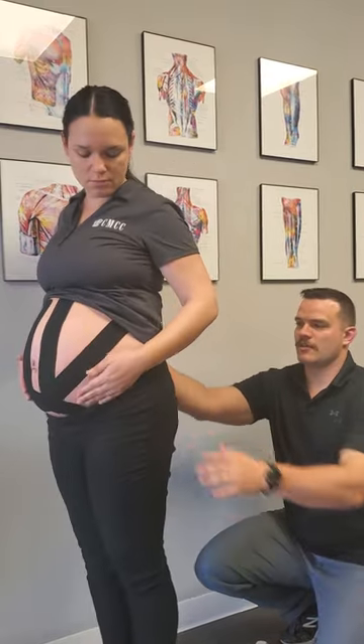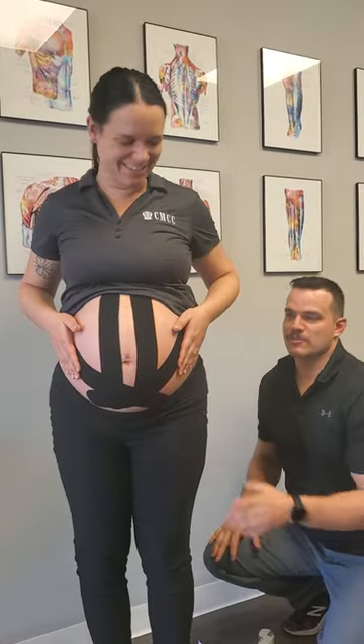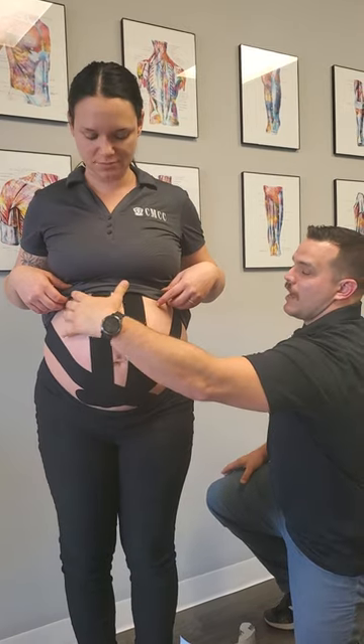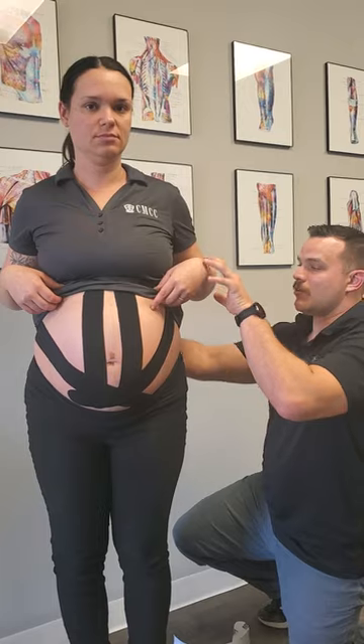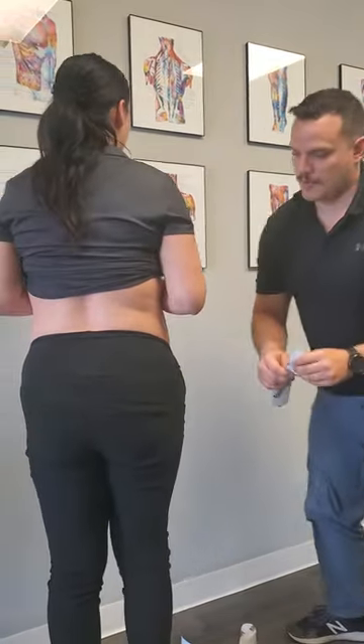That's kind of the side-to-side application. You can also do the center strips on the rounded aspect of the stomach, depending on what mama likes better. Now we're gonna get our model to spin around and we're gonna do our last two pieces of tape.